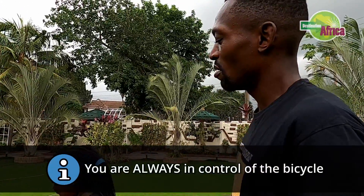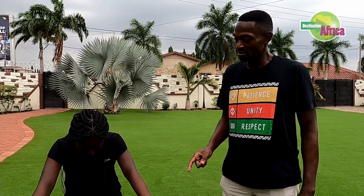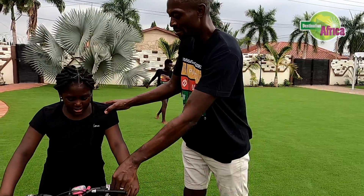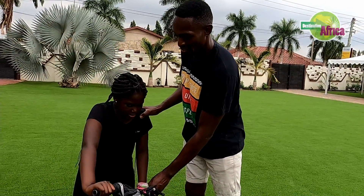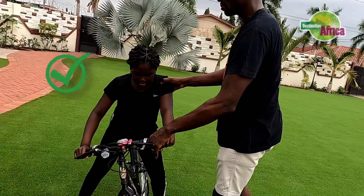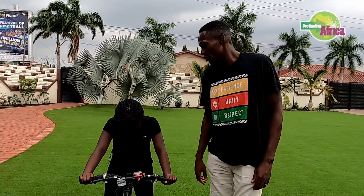Stop — rule number three: you are always in control of the bike. The bike isn't an animal, it's not going to throw a tantrum. Whatever the bike is doing is the result of something you're doing. If the bike is going to fall down, you have to correct it. If the bike is leaning and falling this way, you have to turn the handlebars the way the bike is falling and it will stand up. As you're moving forward the bike will want to stand up. Don't think 'the bike is going to hurt me' — you have to tell it what to do.